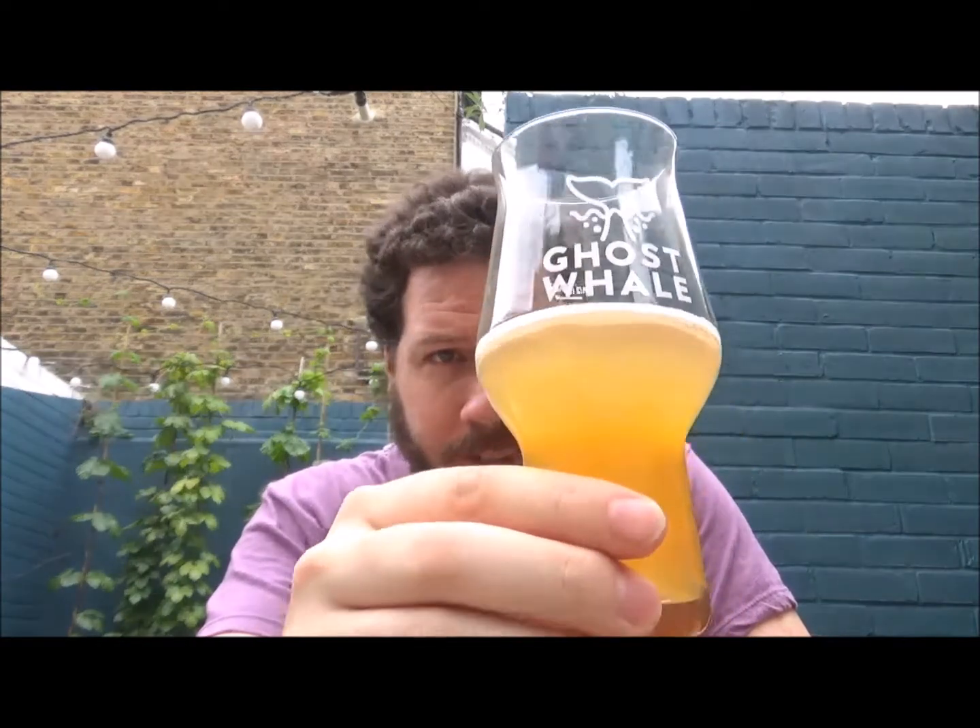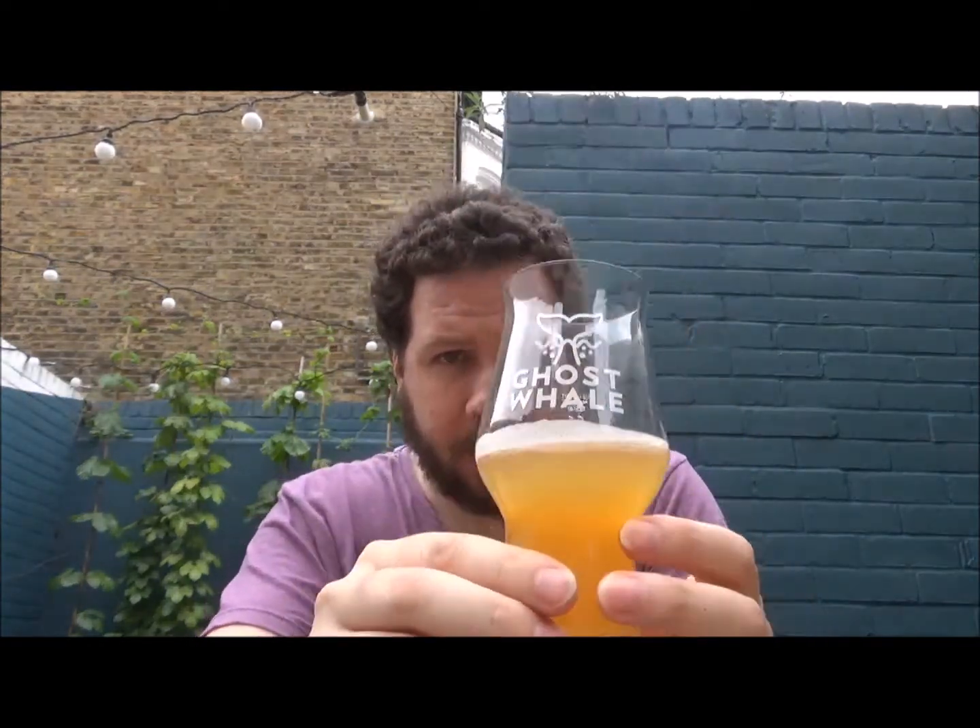There's a small kind of craft masters glass here. I've gone for a third of Warpigs. I think it's my first review of a Warpig beer. I might have had one before,